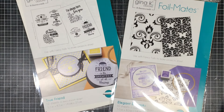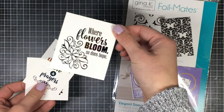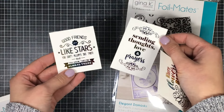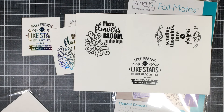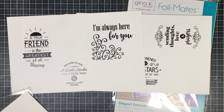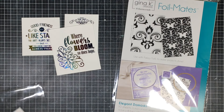Deco Foil and Thermoweb teamed up with Gina K. Gina K is super awesome — if you haven't tried her cardstock, her envelopes, or her inks, you have to try them out. She's now come out with pre-printed things that you can foil. She has different themes for each pack and a variety of backgrounds. They come with six different designs and ten sheets in total, including options for weddings, invitations, and birthdays. I managed to get my hands on two packs to show them off.